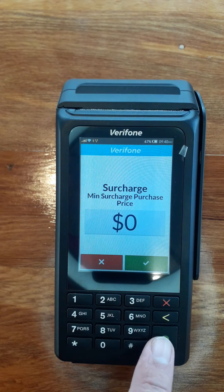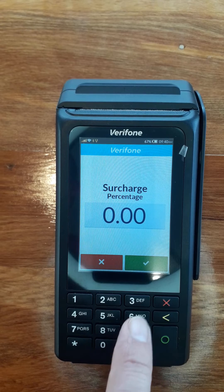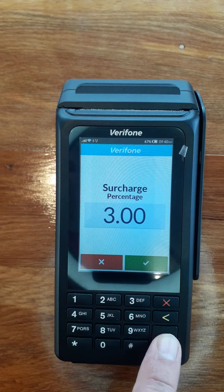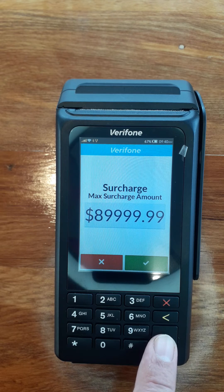Leave the minimum as zero and the maximum as the default. Today we're going to set up a percentage of three percent, so type in 300, which is three percent. Green button. Minimum surcharge is zero, maximum surcharge — leave it as the default.